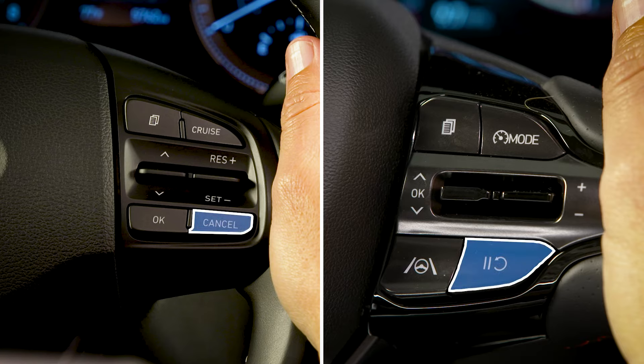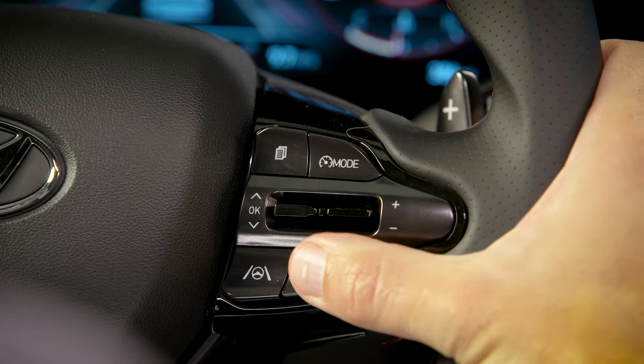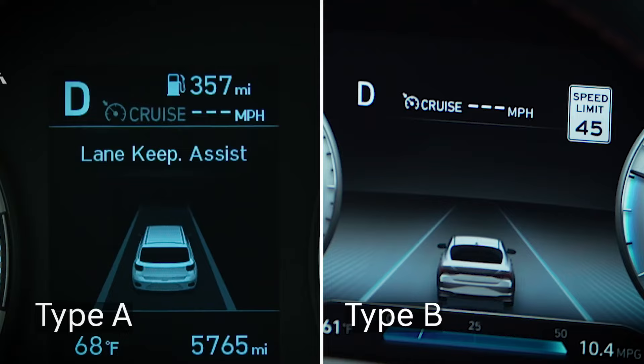The lower button is used to cancel or pause the operation of the cruise control. Pressing this button will move the cruise control system to ready mode — it will be on but not actively controlling speed. When it's in ready mode, the cruise control indicator will be white or gray depending on your system.